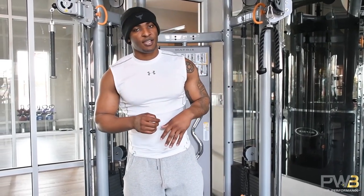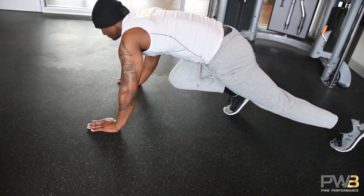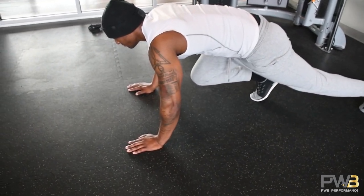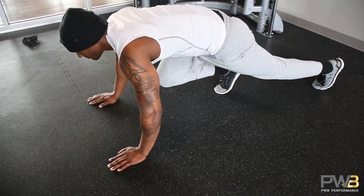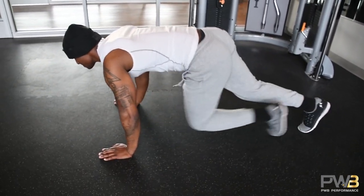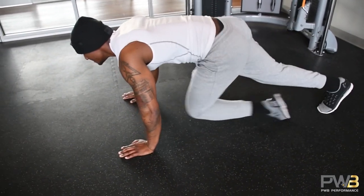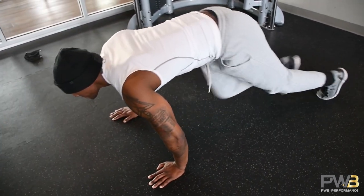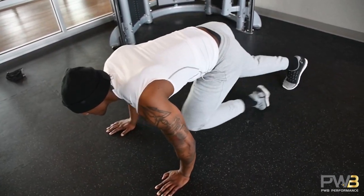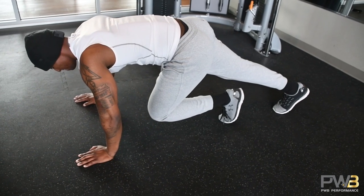For the mountain climbers, look at the demonstration — you'll see I'm on almost all fours with one knee out. The main thing to focus on is making sure your butt is not too high. If you have a mirror, use it to check your form. You're going to bring your knees to your chest in alternating fashion — one foot goes up, then the other foot goes up. Watch the demonstration and do what I'm doing. 30 seconds of work, 40 seconds of rest.